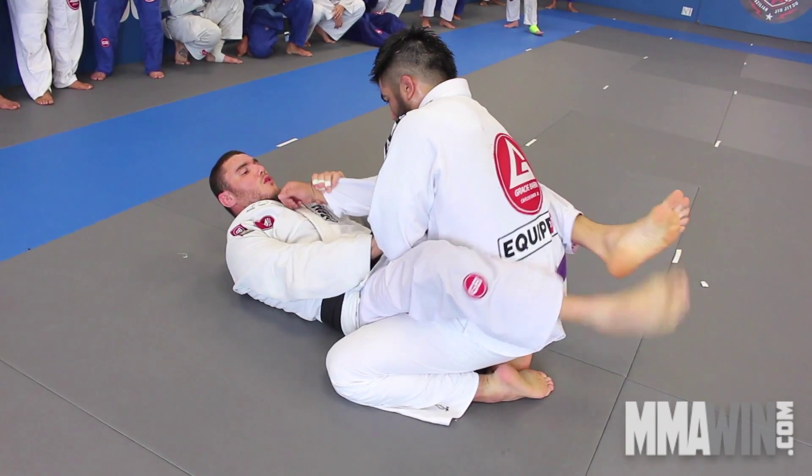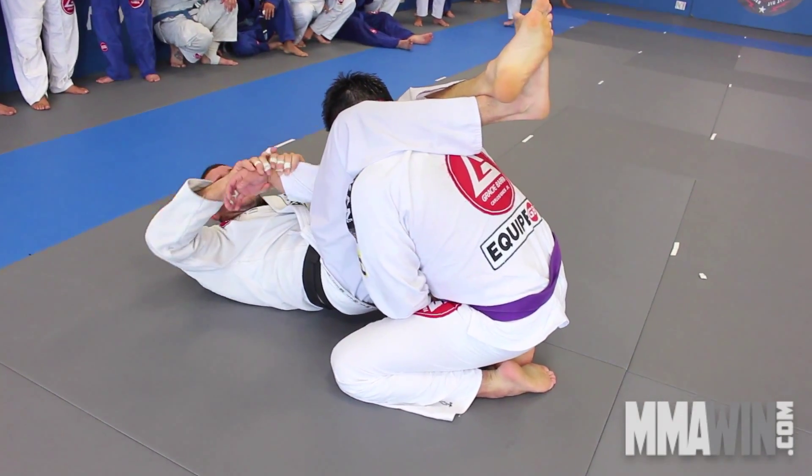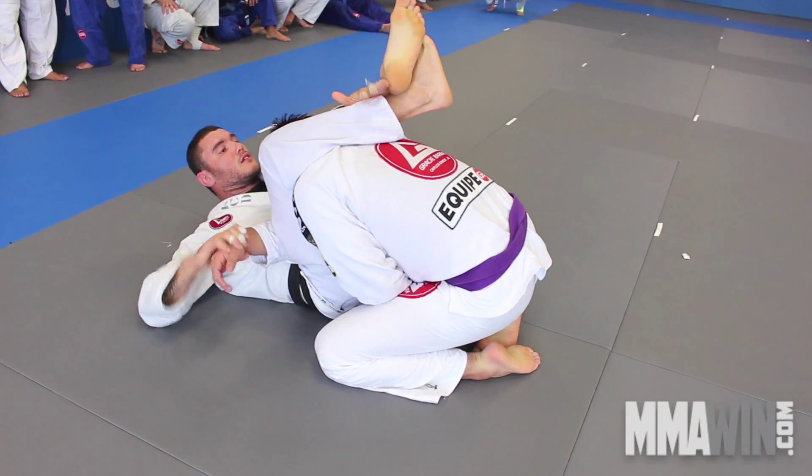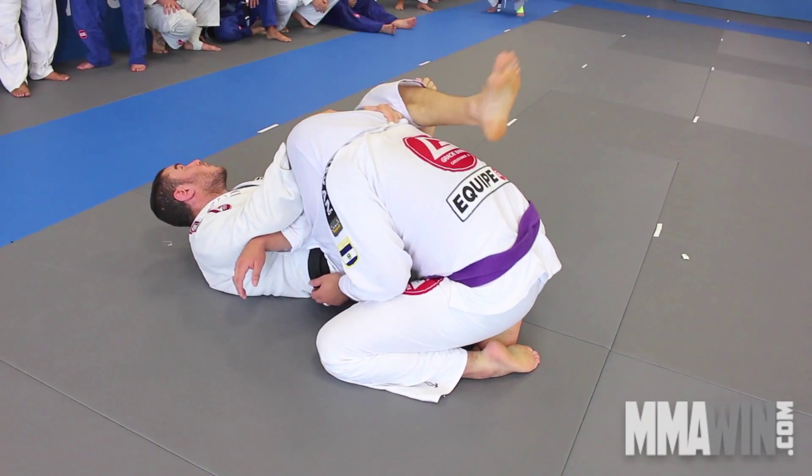Here — push and pull, hips up, I lock. No more triangle: cross the arms, squeeze my knees, grab the head right here, and lock figure four.